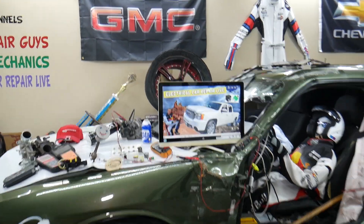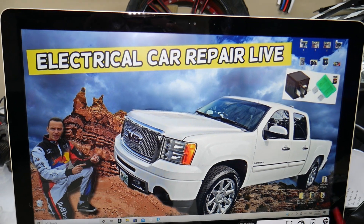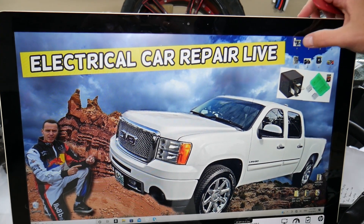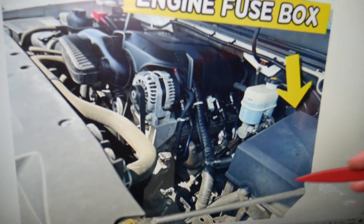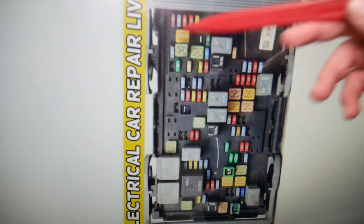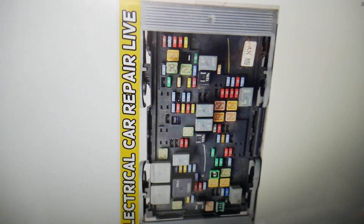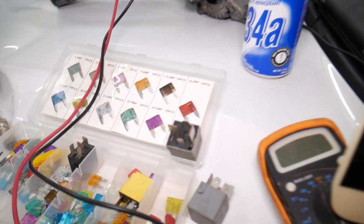Now let's go ahead and start. The automatic level control fuses — we'll demonstrate on this generation GMC Sierra. You have multiple fuse boxes, but today we'll work in just one fuse box that's under the hood. Open the hood, and here on the driver's side you'll see that electrical box next to the brake pump. Open it, and underneath you will find the main engine fuse box with a layout that will look really close or exactly like this one here.